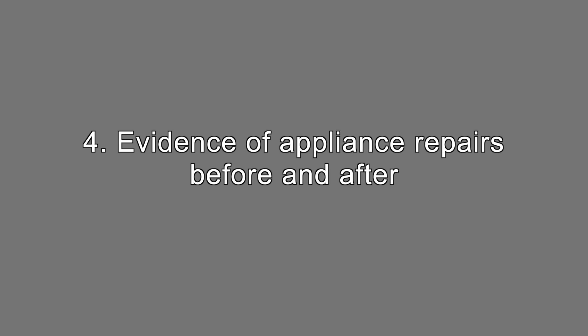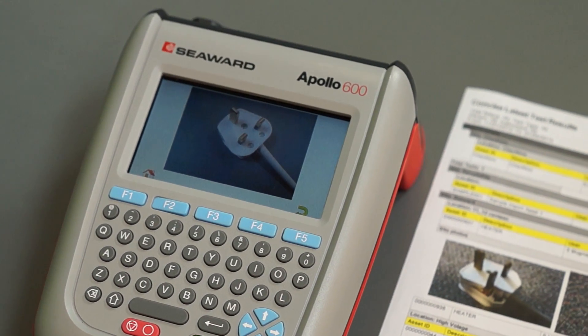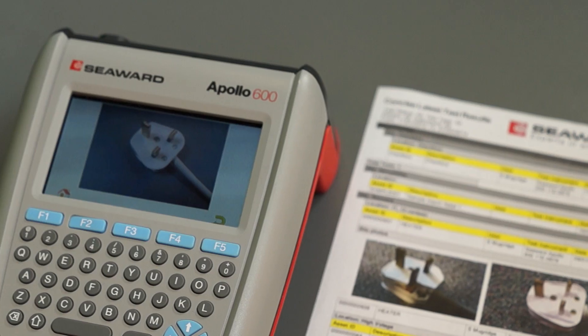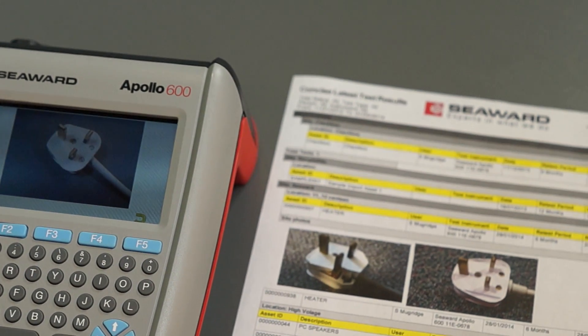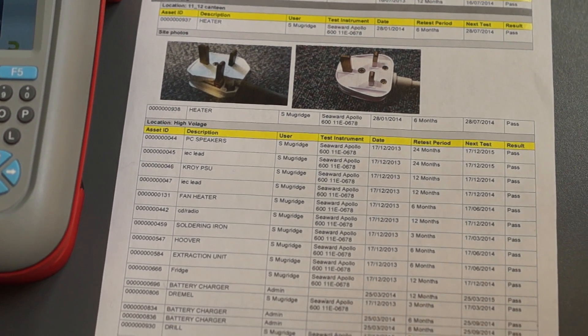Evidence of appliance repairs before and after. You may be required to give evidence of repairs that have been completed on appliances. It would be helpful to take a before and after picture which will be time and date stamped, and use these as proof of the repair.